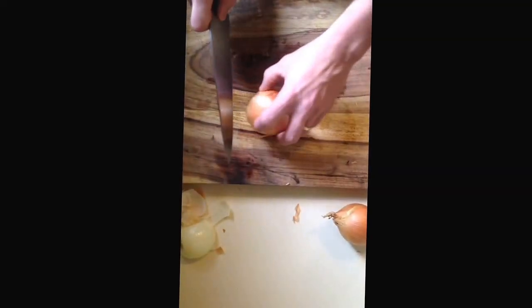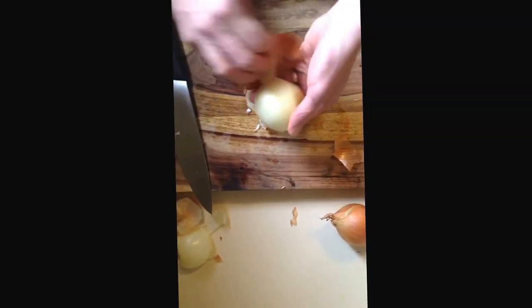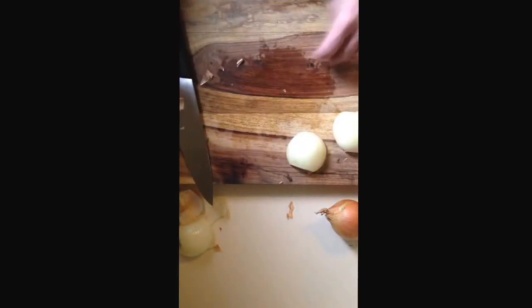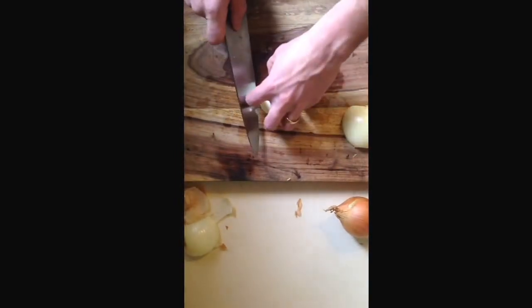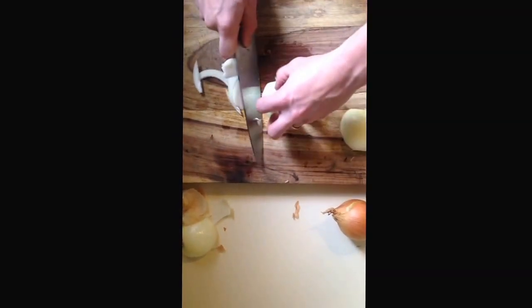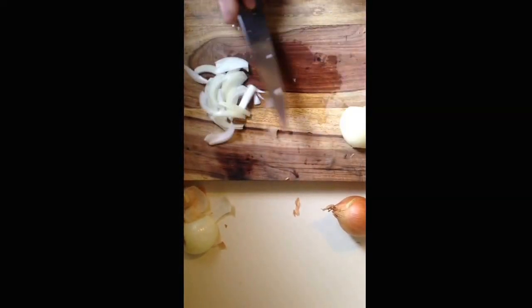Julienne an onion: cut the top off — this whole process is the same. Save the peel for stock if you want. Stock's important, can't live without stock. Now on a julienne onion, the root end here you actually want to take off. Take that piece off, goes right in the stock bin. Then you're going to cut like we did earlier with the dice — the wedging. Cut into wedges like that, then flip the onion down and come at it again. So that's your julienne onion.